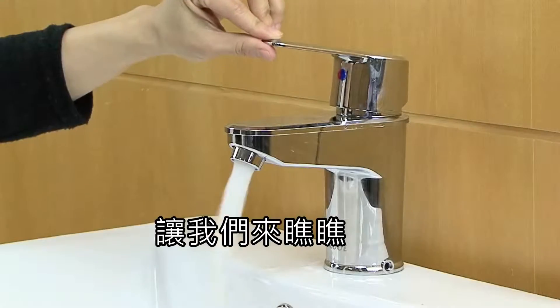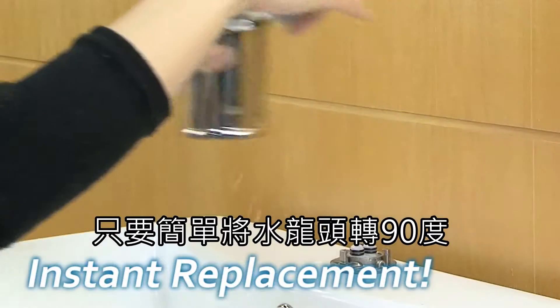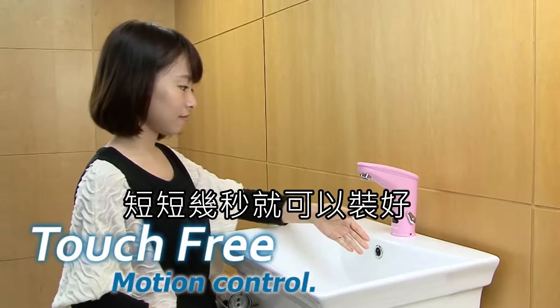Let us see how easy it is with the iCool modular system. With a simple 90-degree twist, the existing fixture can be removed. Press firmly down, and the new fixture is installed in just seconds.